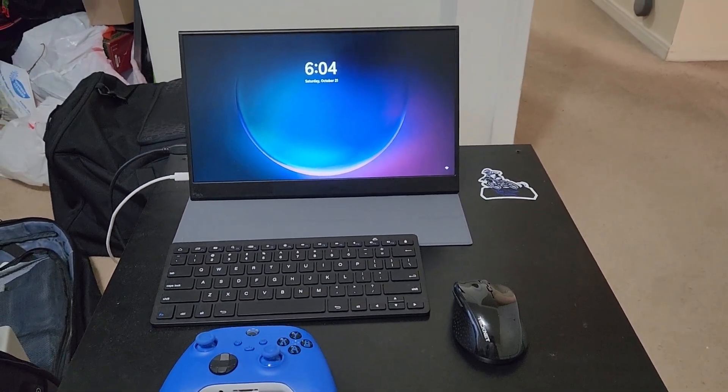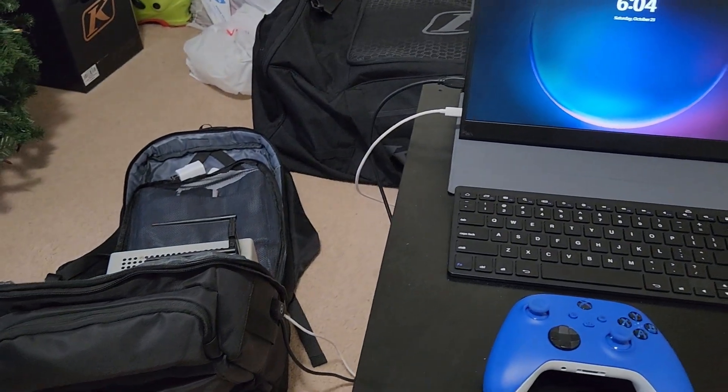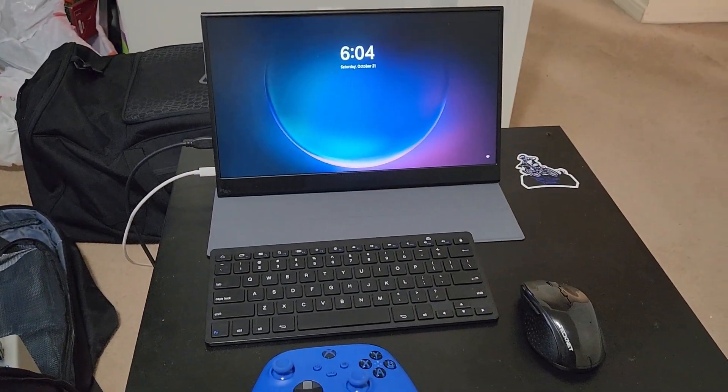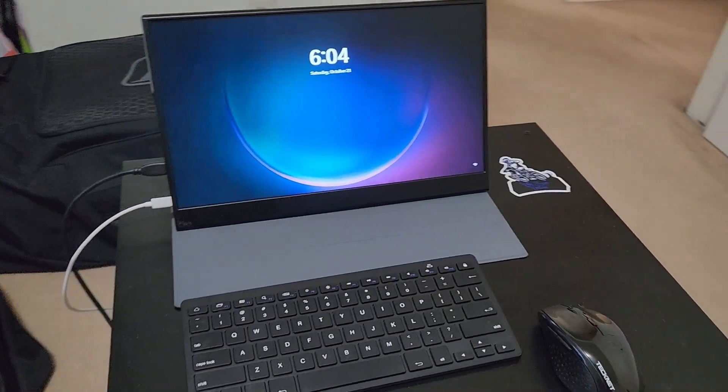Alright guys, for all of you that have been curious about how long this battery powered computer is going to last, this is essentially what I'm going to be using it for — mostly in class, in college.